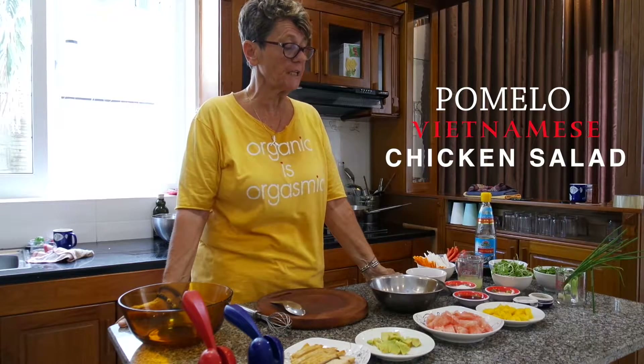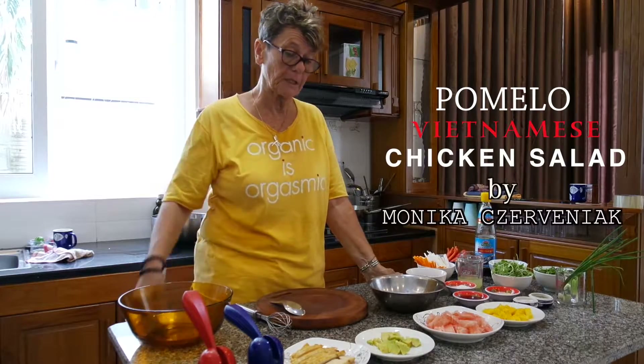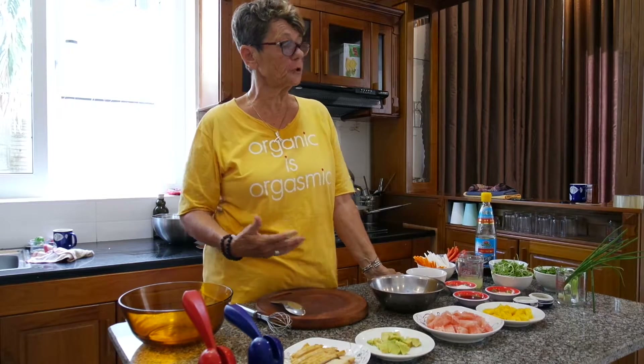Good morning Vietnam. Welcome to Fearless. This morning we're going to make a pomelo Vietnamese chicken salad with lots of ingredients — it's basically cleaning out your fridge.